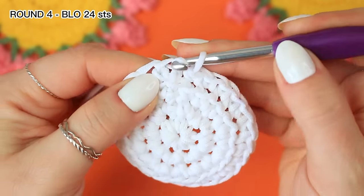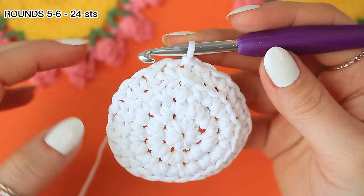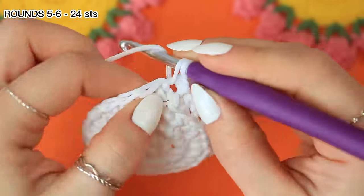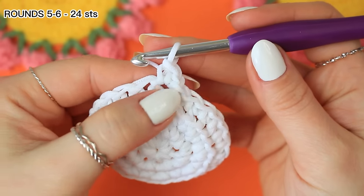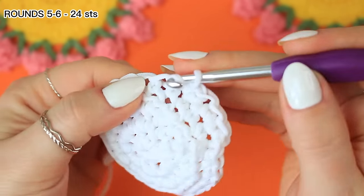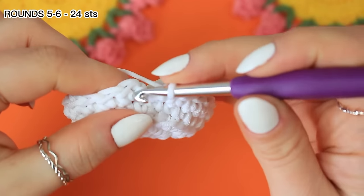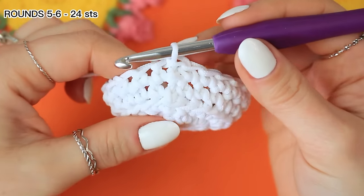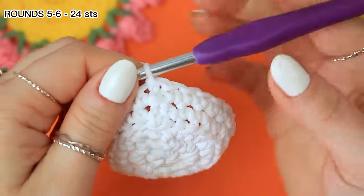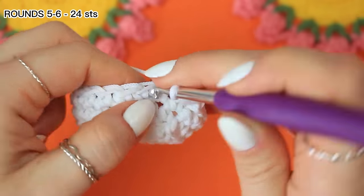Find that very first single crochet and slip stitch. Now we have to go around for two more rounds, six in total. Chain one — we're going to be using both loops now — and single crochet into the very first stitch, then single crochet all the way around. Slip stitch to the very first single crochet, then repeat the previous round one more time to reach six rounds total. Once round six is completed, I'll show you the next step.